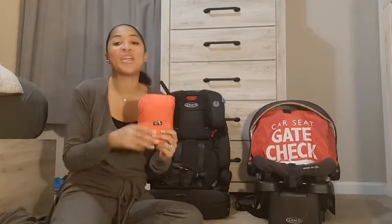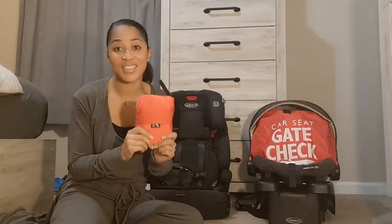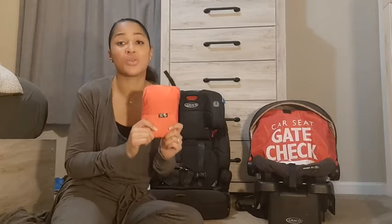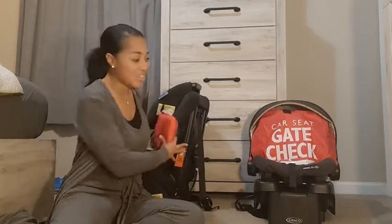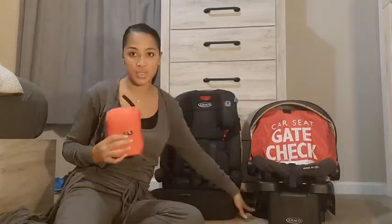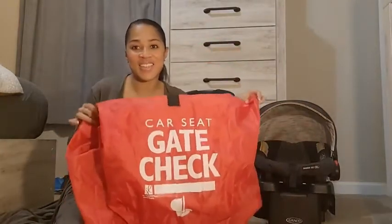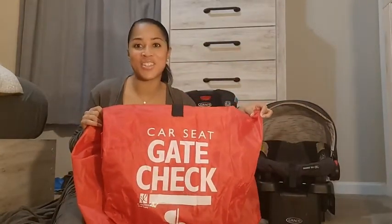Hey, it's Sunny with WTI, and I wanted to tell you about the car seat gate check bag. If you're like me — a parent who travels through the airport with little people, car seat bags, and everything else — this was a game changer. I learned the hard way that the car seat straps attached to your car seat can go missing if you don't have them contained when you check them in. What you need is the car seat gate check bag. Let me show you how it works.